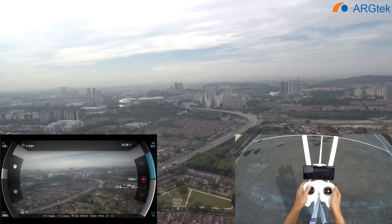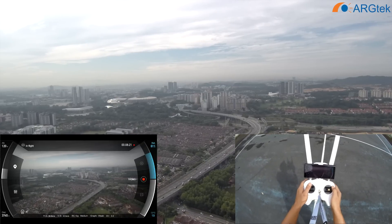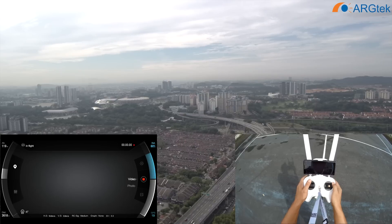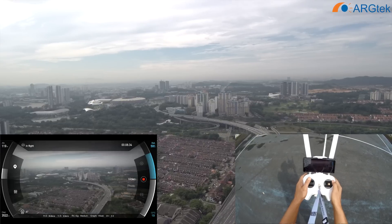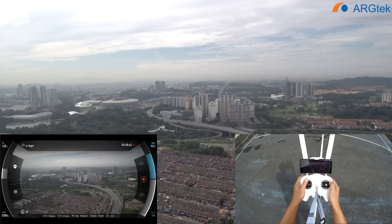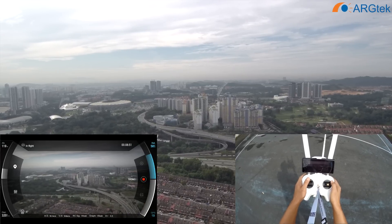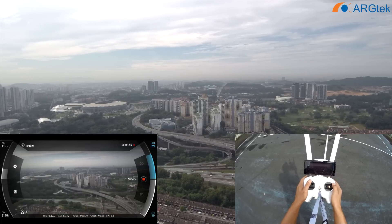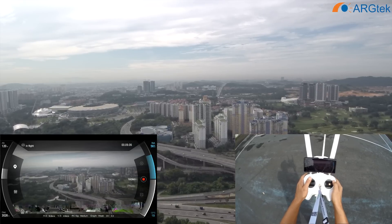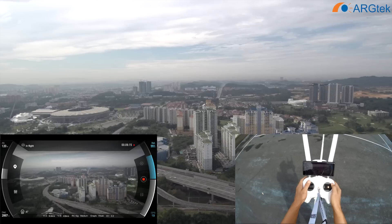This is the improvement from upgrading to the architect antenna. As you can see in my first video I could only reach about 2001 meters — now with the architect antenna we went over four kilometers. When returning, the live view is a bit lacking but overall still okay. Battery now left 56%, almost reached the home point.